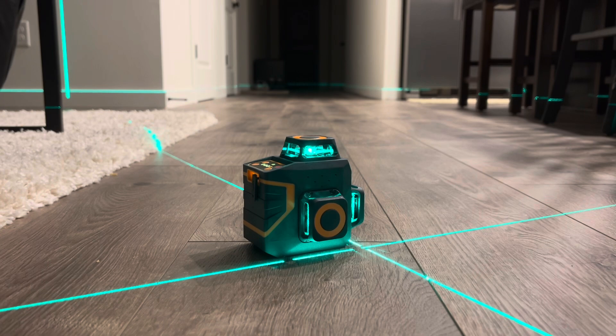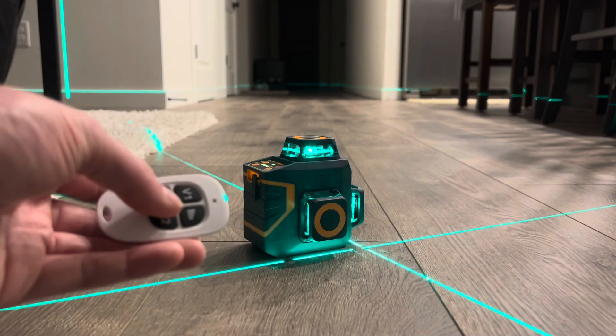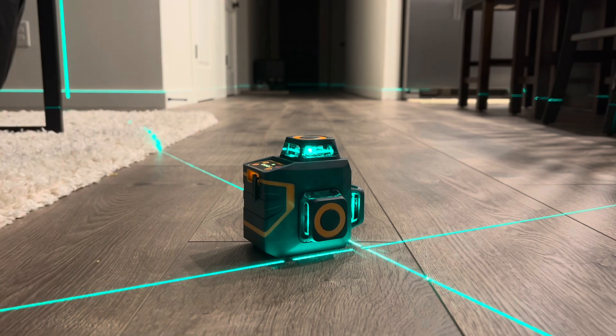All in all, I think this is a great option if you're just getting into the laser market. The price is probably one of its strongest features, and everything else is great as well — the remote with the option to turn off individual lasers, and the adjustable signal strength and brightness. Thank you to Sigmund for sending this out. I'm going to keep using it at work since we don't have any three-plane lasers on our job site.